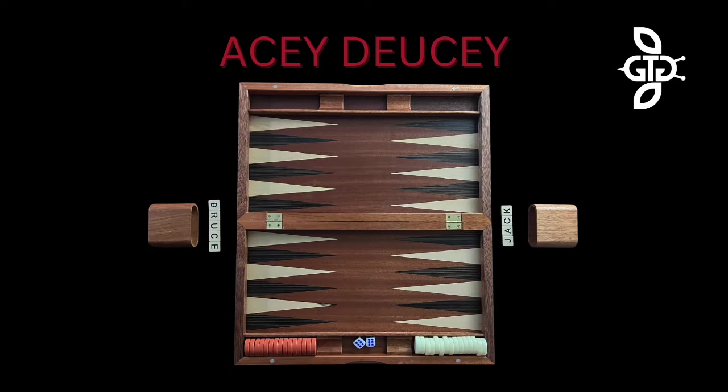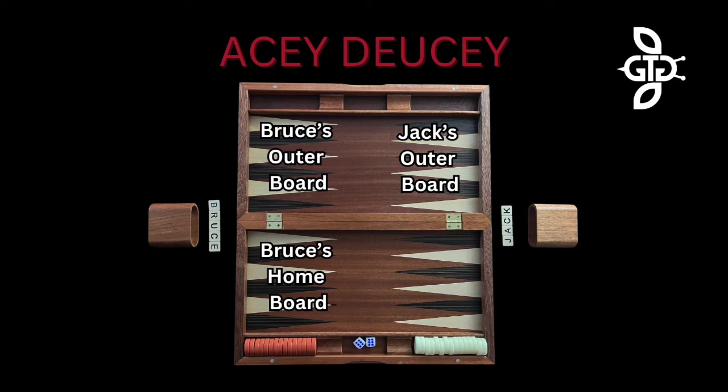The object of the game is to be the first player to move all your checkers around the board and then off the board. The board consists of 24 long triangles called points or pips. The triangles are divided into four quadrants of six triangles each: the player's home board, the player's outer board, the opponent's outer board, and the opponent's home board. The home boards and outer boards are separated by a divider known as the bar.